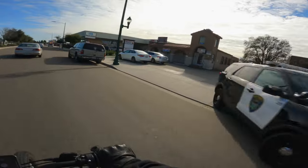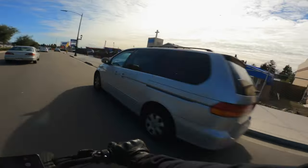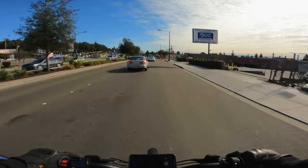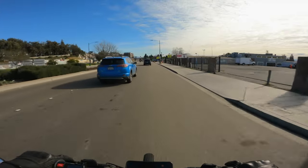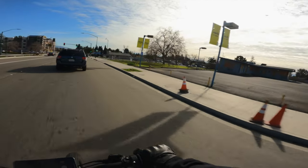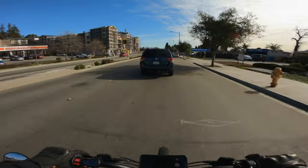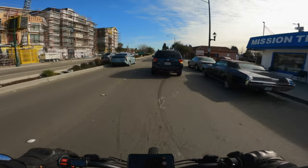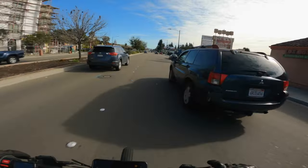Whoa, whoa — this guy is just not looking at the road right now! What are we doing, guy? Get out the way, man.